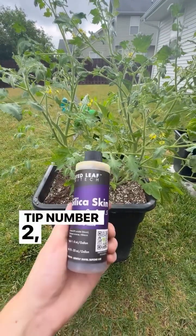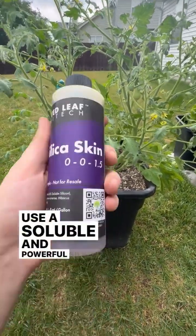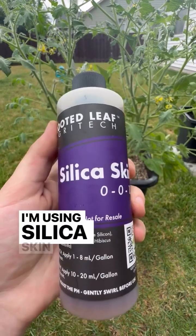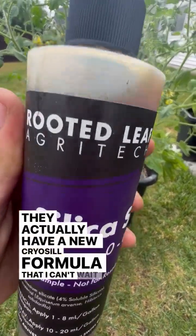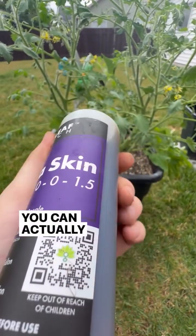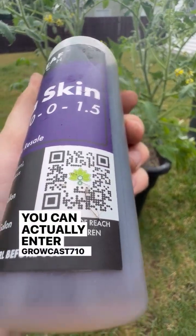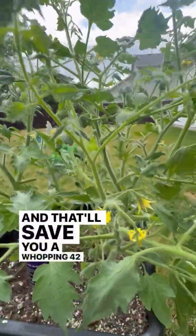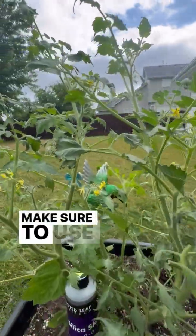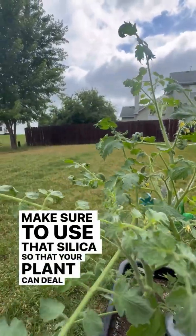Tip number two: silica. Use a soluble and powerful silica. I'm using Silica Skin by Rooted Leaf. They actually have a new cryosil formula that I can't wait to get my hands on. You can enter GROWCAST710 at Rooted Leaf right now and that'll save you a whopping 42%. Make sure to use that silica so that your plant can deal with heat stress.